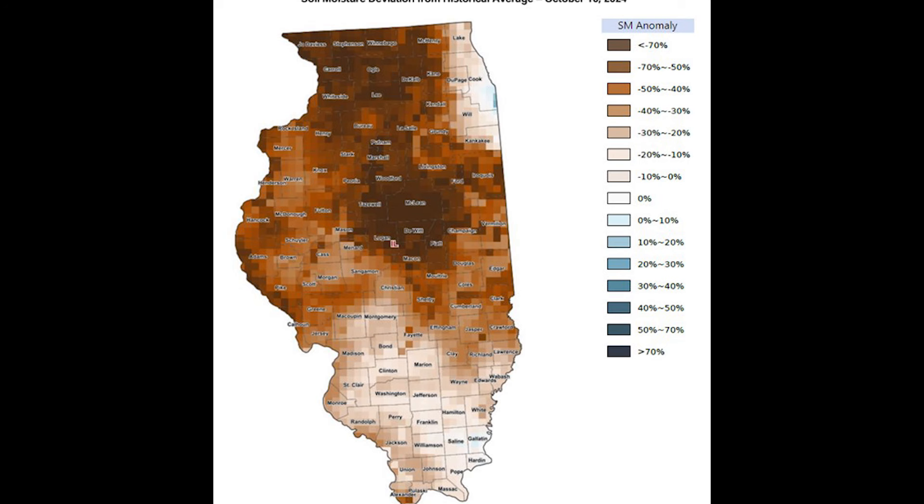Emerson, we have a typical time of the year when we put a lot of fall nitrogen on. A lot of beans have come off, and as soon as folks get done with harvest, they're going to think about pulling some anhydrous tanks out. But this year is a little different — we've got some dry soils over most of Illinois. Is that a concern to you? Is that going to be a problem for maintaining that ammonia in the soil?